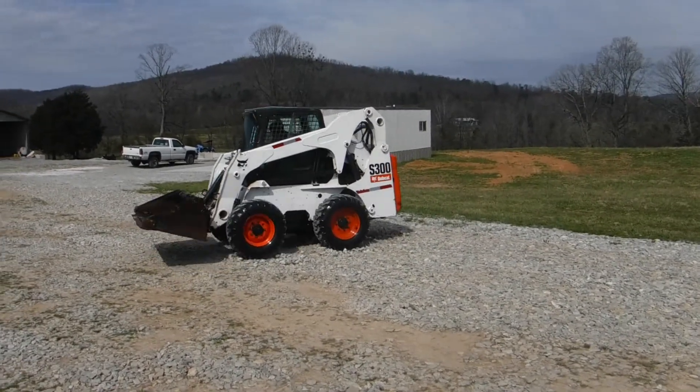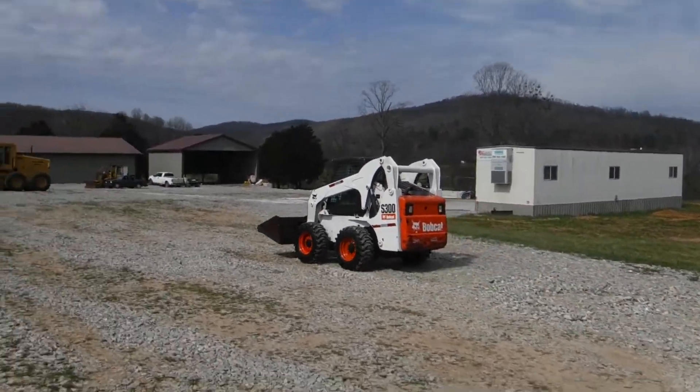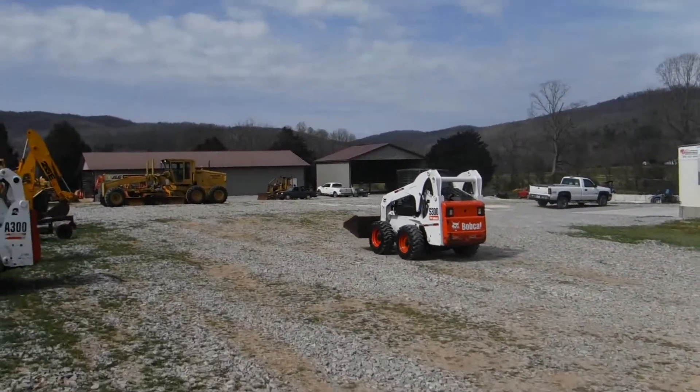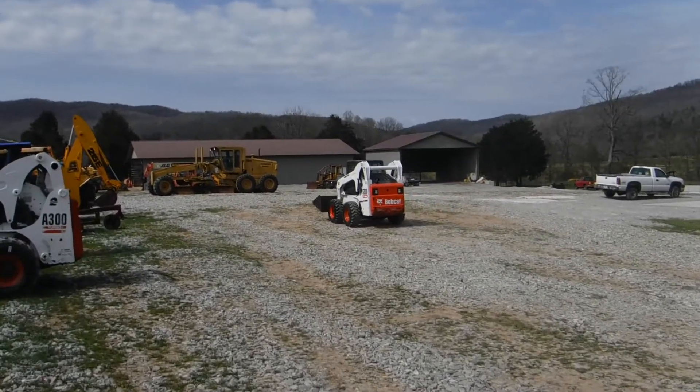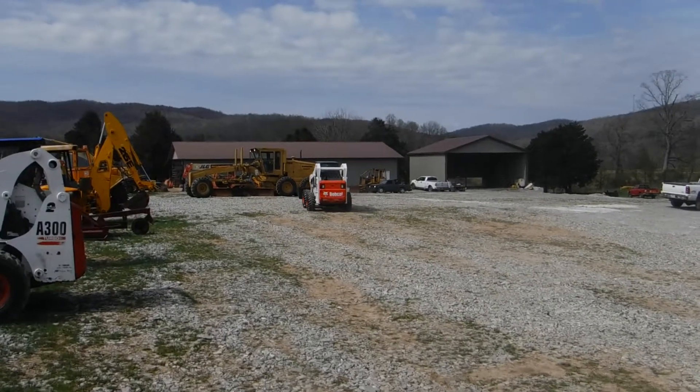It does what it's supposed to do. If you're looking for a really nice S300, give us a call here at Routin' and Sons. We think you'll be most happy with this one. As always, we greatly appreciate your business.